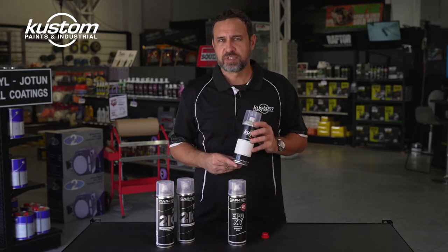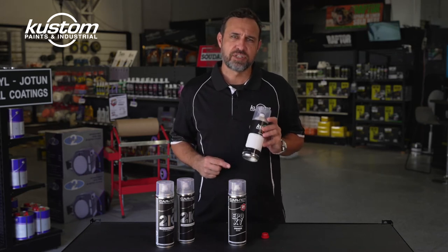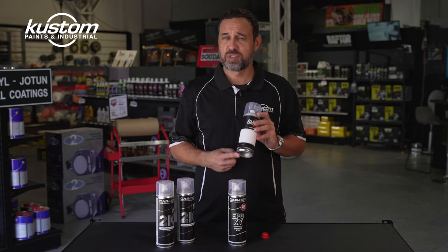So while you have the benefits of a 2-Pack Epoxy Primer with the convenience of a spray can, you have that limited amount of time to use it once you crack it — use it or lose it.